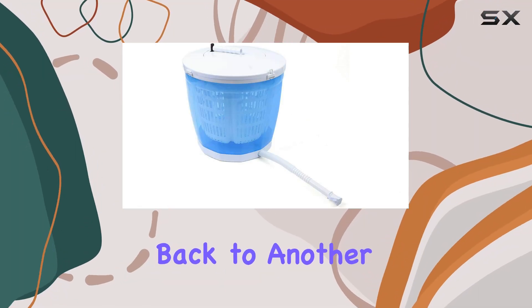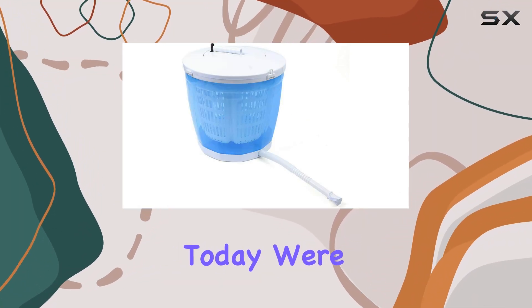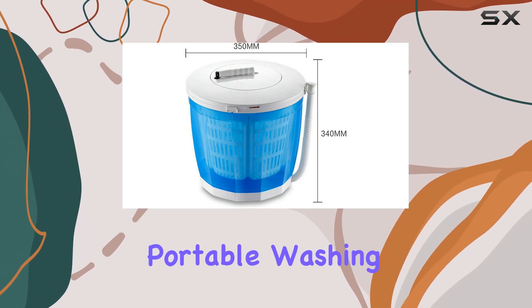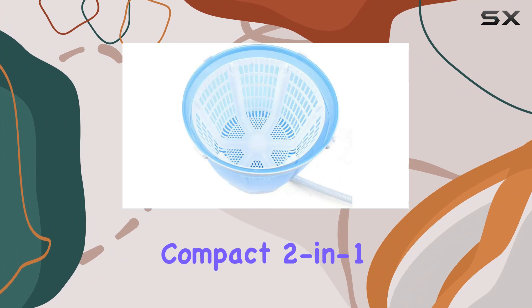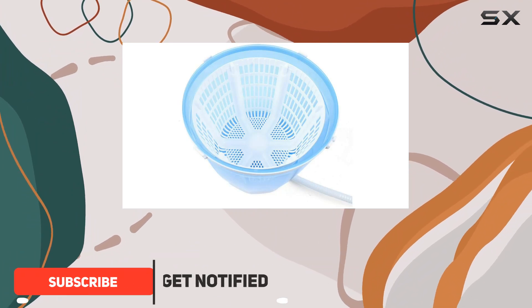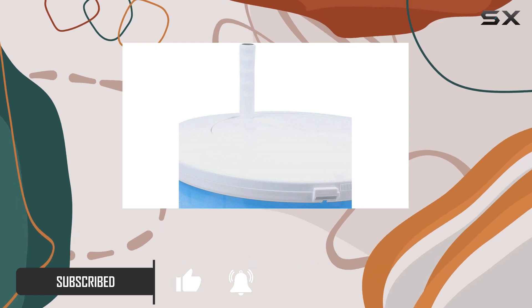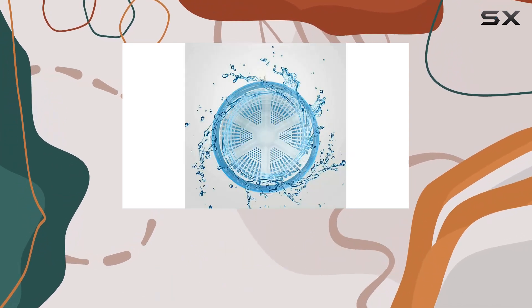Hey there, welcome back to another product review. Today, we're diving into the world of portable washing machines with the Mayumiave Portable Washing Machine. This compact 2-in-1 manual washer and dryer combo is designed to make laundry a breeze, whether you're in a dormitory, camping, or even in an RV.